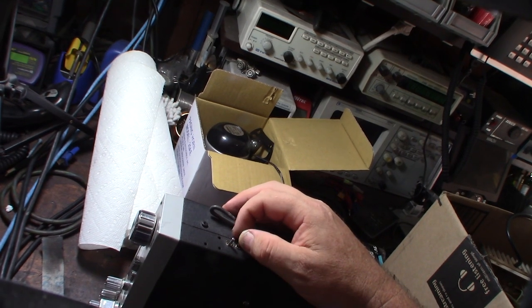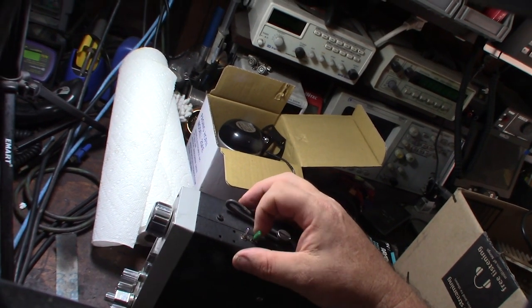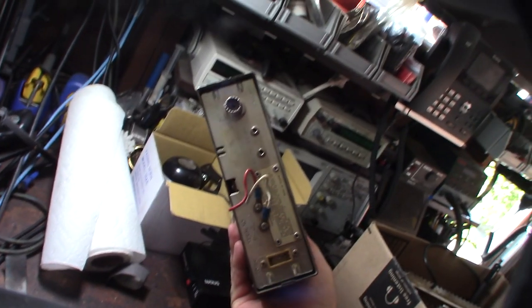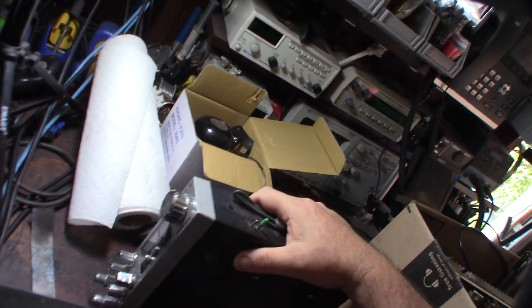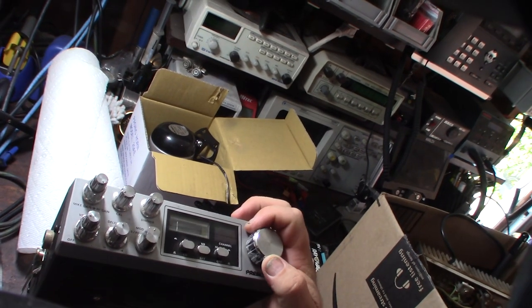I saw these couple of switches on the side, so I'm going to make individual videos about some of the components here. I'll take this apart and try to figure it out and test it, because right now I don't have a power cord for it, so I'll have to order one. President makes a good radio.